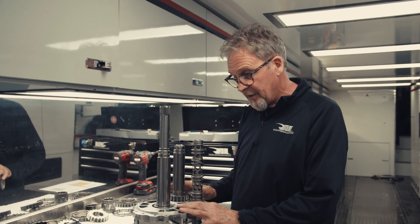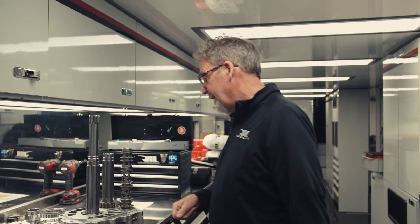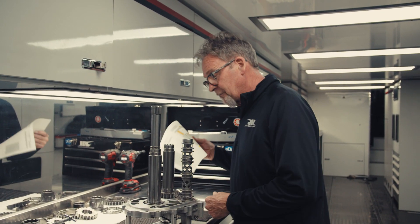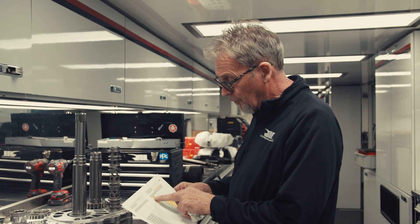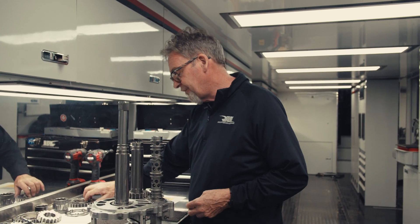We start afresh right from the rear housing. Basically, the engineers will issue a sheet with all the ratios on it that they anticipate we're going to use. And I'll start with the first gear.